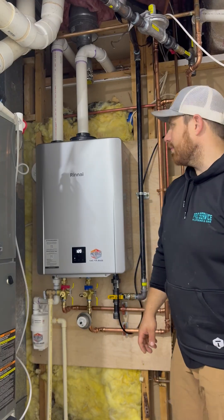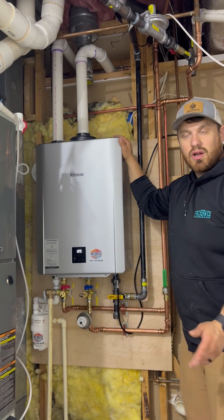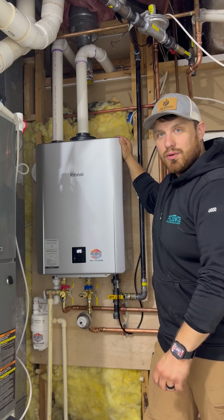Hey there, this is Ryan with Pro Service Plumbing. I'm just going over a new Rinnai RXB199 that we just finished putting in.